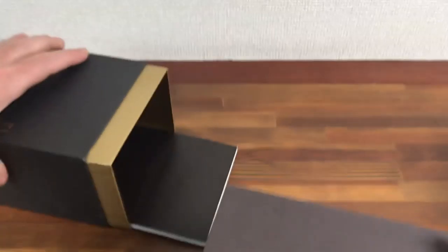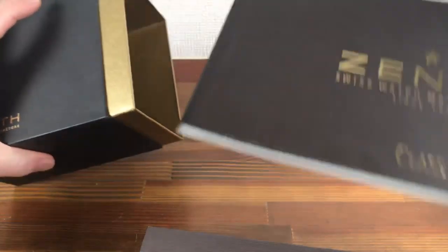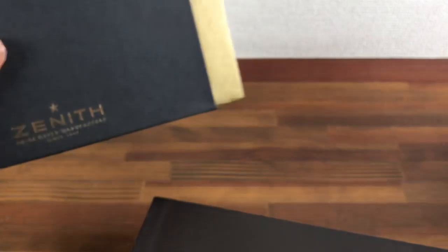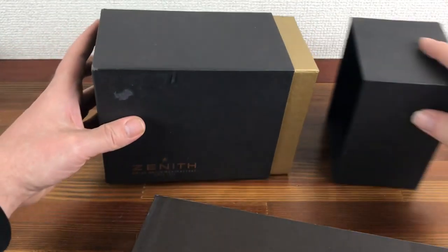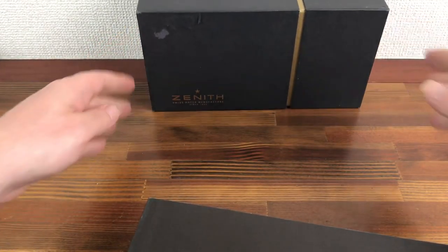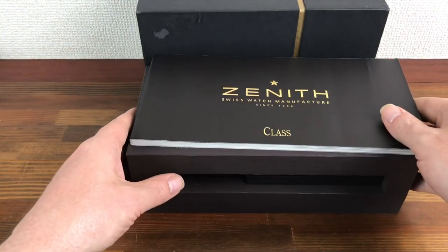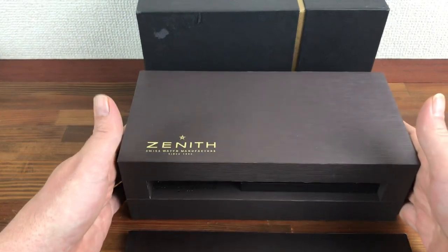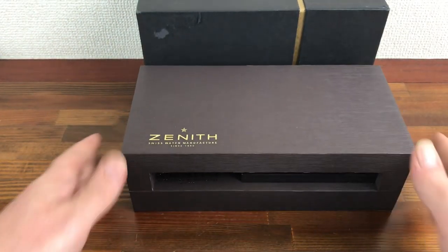This can be used for many types. This also comes with a really nice booklet — really nice, solid, heavy type.